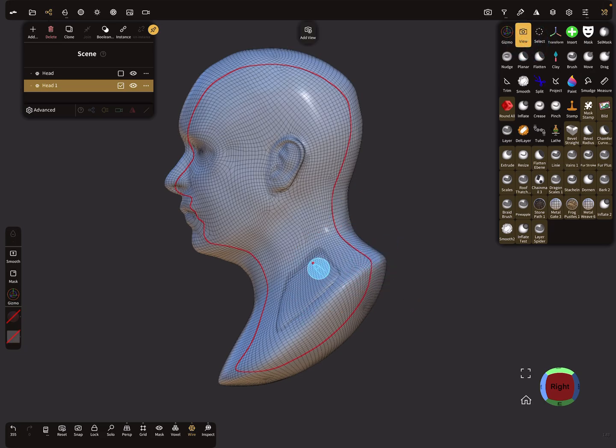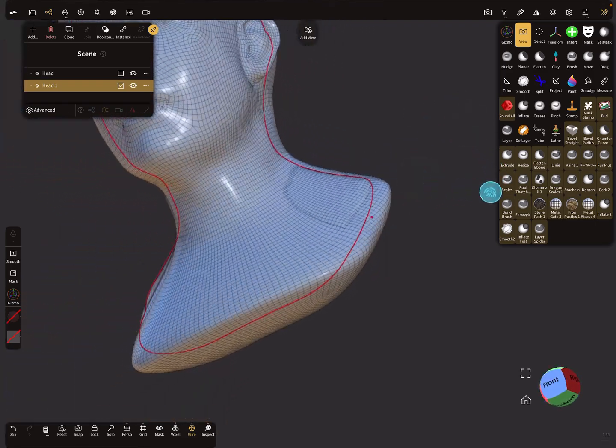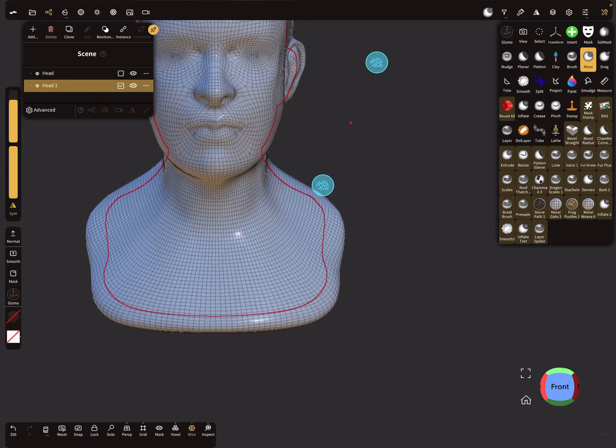These are the problem zones — you can see the other mesh through the main object mesh. Here you have to adjust your object.